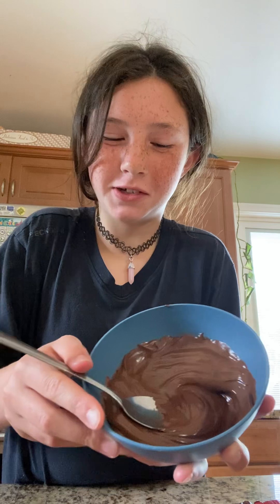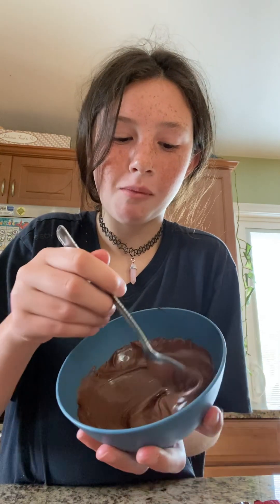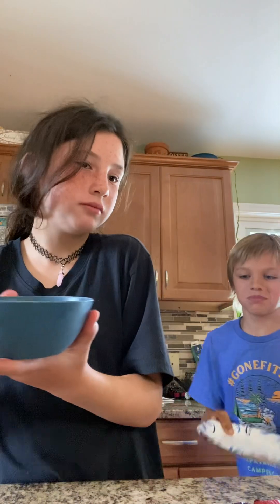Oh yeah, look — oh baby, oh baby! Like when it melted. For now, look.